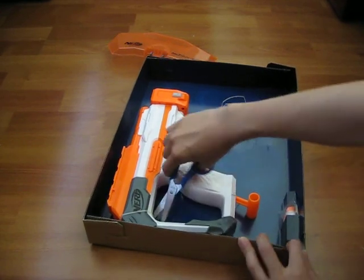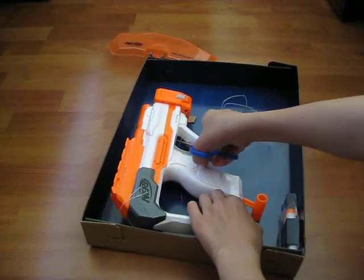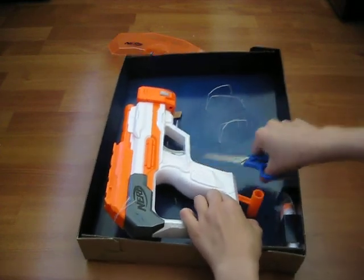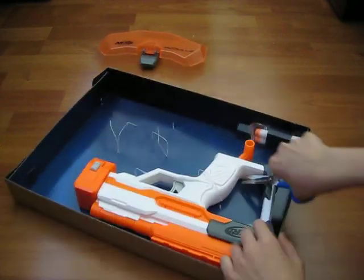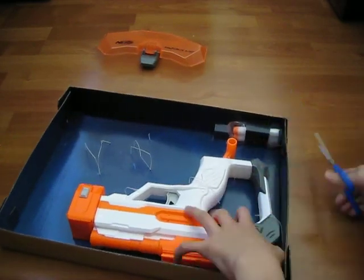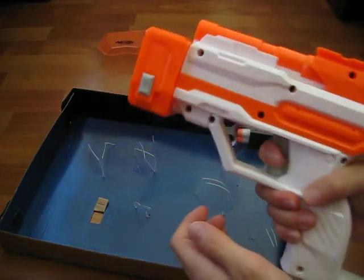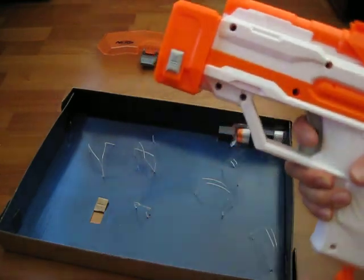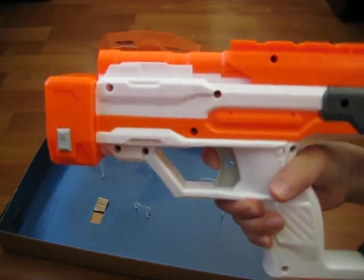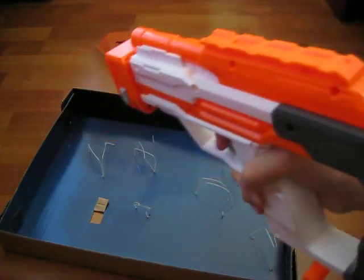They're the same simple straps right here, and there's another one right here. The stock has a nice feel to it. The trigger is kind of okay but feels weird when you're shooting it.